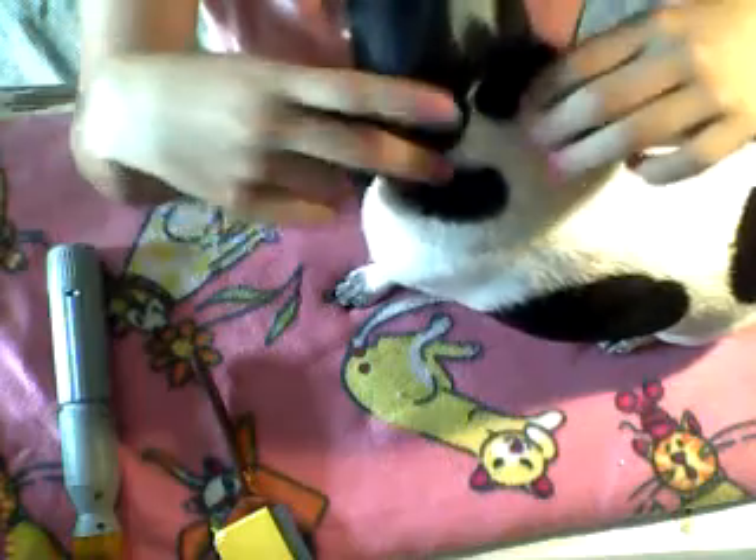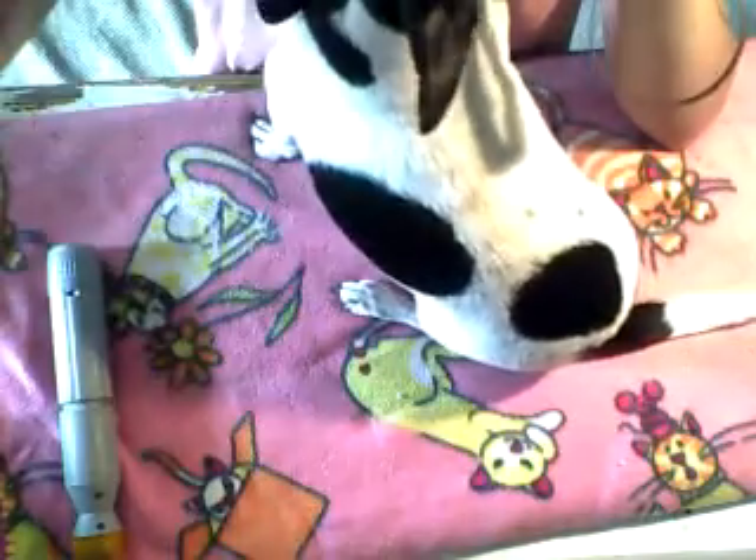Hey guys, it's Miss Lola Chocolate and today I'll be showing you how I groom Lola. I use these two things just to comb her out. This is just the Four Paws flea comb, and it has these little bristles which I really like because it gets all the loose hairs and fleas out.